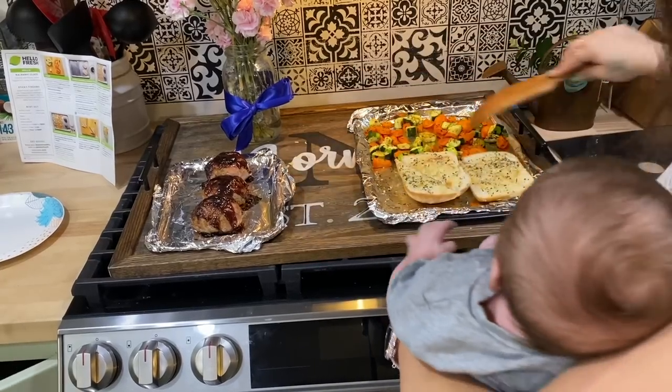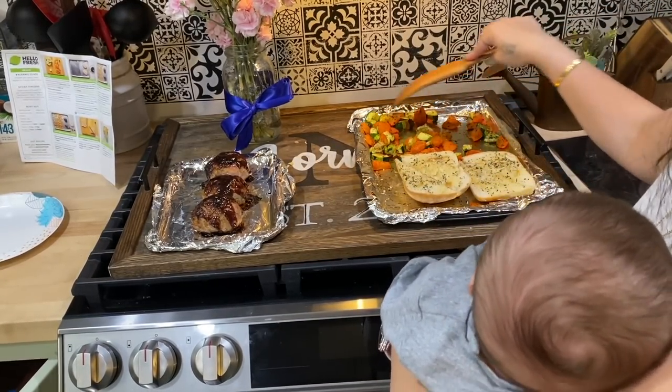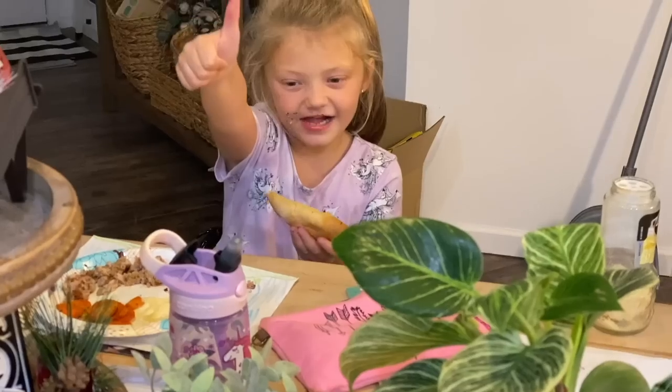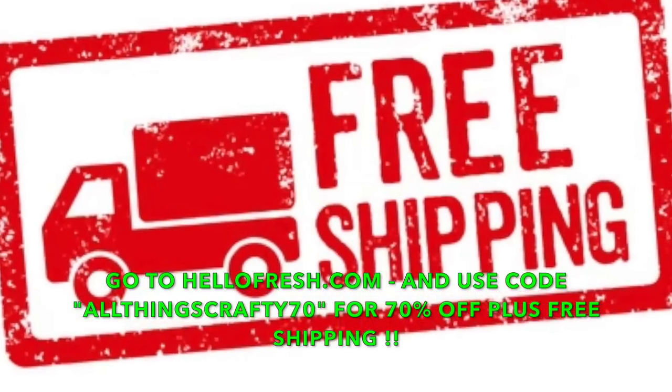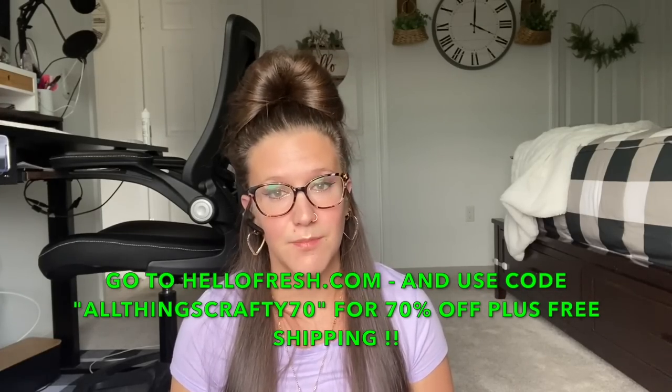I was so tired of making the same thing over and over again and my kids are super picky eaters, so I was always making two to three meals per night. Now with HelloFresh my kids absolutely love these meals and I save so much time just making one meal for my family. HelloFresh has many recipes that are kid-friendly and picky-eater proof. Check the link down in the description box below or go to HelloFresh.com/allthingscrafty70 to save 70% off plus free shipping. Once again I want to thank HelloFresh for sponsoring today's video.